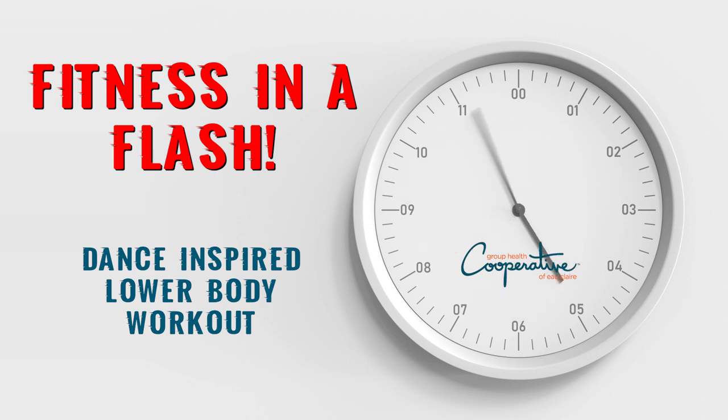Hey guys, happy Monday. Welcome to Fitness in a Flash. Today we're going to get your blood pumping with some semi dance moves, so let's get started.